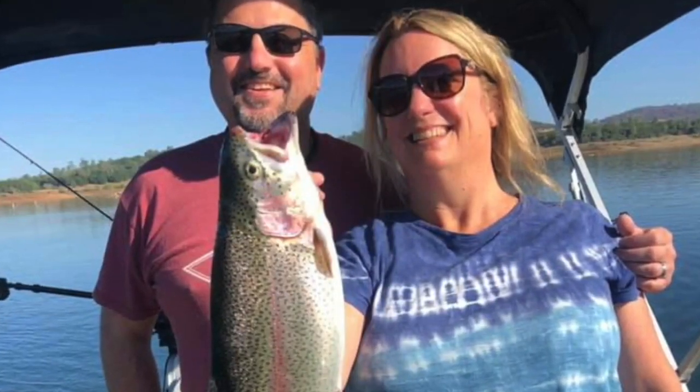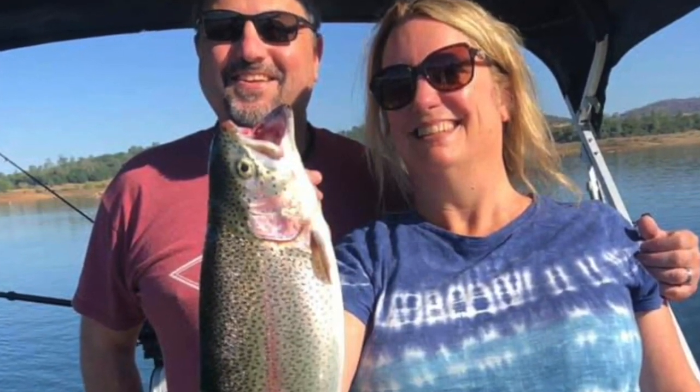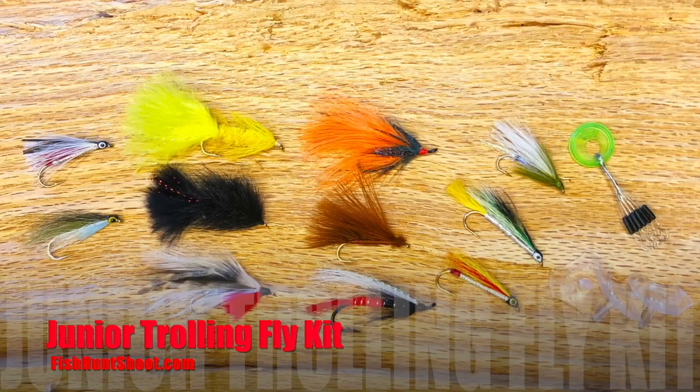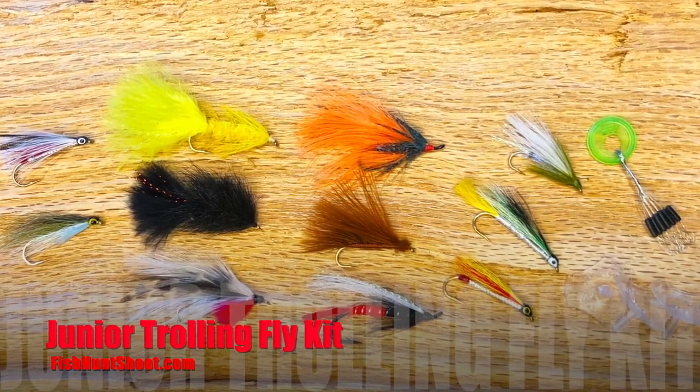Do you want to experience maximum success when it comes to trout trolling? If you do, integrate trolling flies into your arsenal. Go on over to fishhuntshoot.com and pick up one of Kel Kellogg's signature series trolling fly kits today, and you'll be yelling 'fish on' tomorrow.